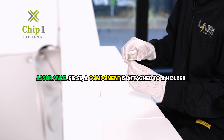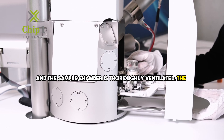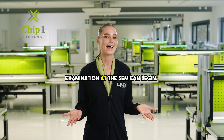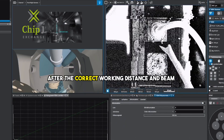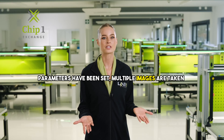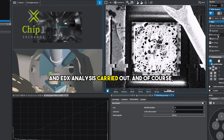First, a component is attached to a holder and the sample chamber is thoroughly ventilated. The chamber is then closed and pumped. Now the examination at the SEM can begin. After the correct working distance and beam parameters have been set, multiple images are taken and EDX analysis carried out.